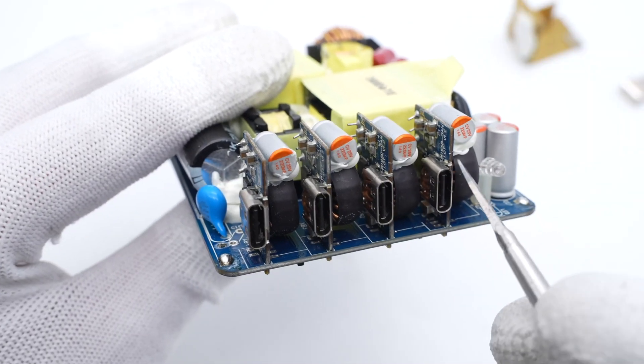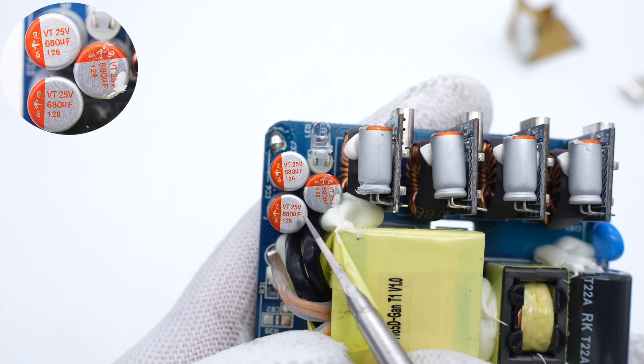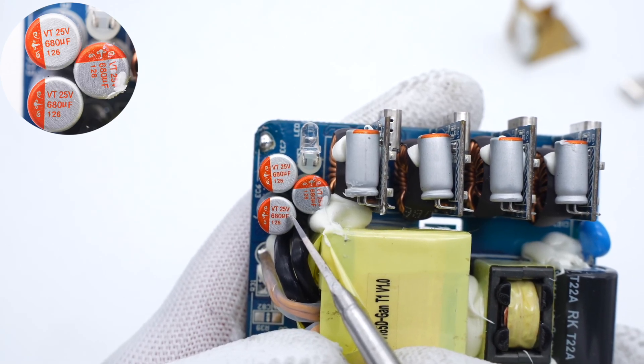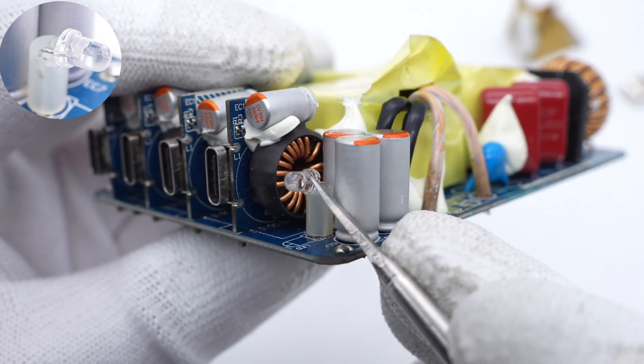There are four small vertical PCBs for the four USB-C outputs. Three solid capacitors for output filtering are from CH NCAP, 25V, 680μF each. And this is the indicator light.